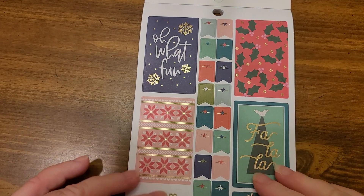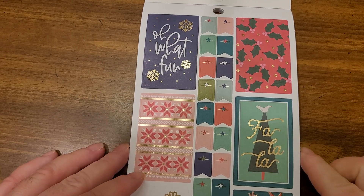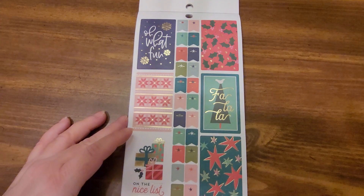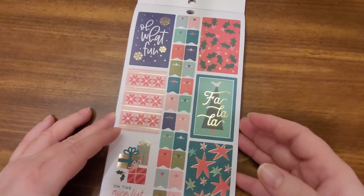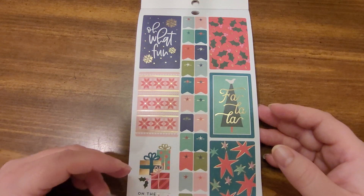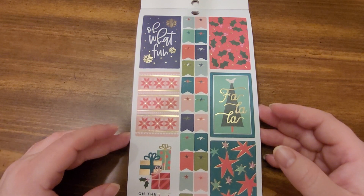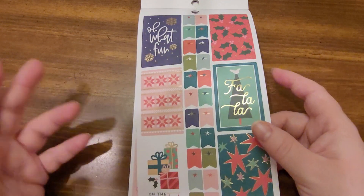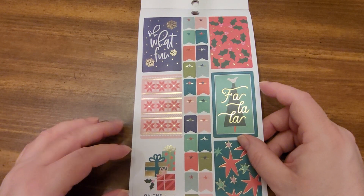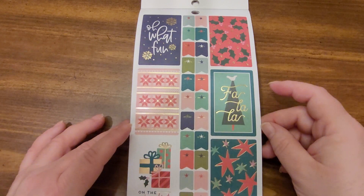I'm doing paper crafting for Christmas and just giving some tips on how to use one of these books in all kinds of different ways. I think they're really versatile — you can use them in cards, tags, projects, in your planner books, journals. It's really fun to use these type of stickers.